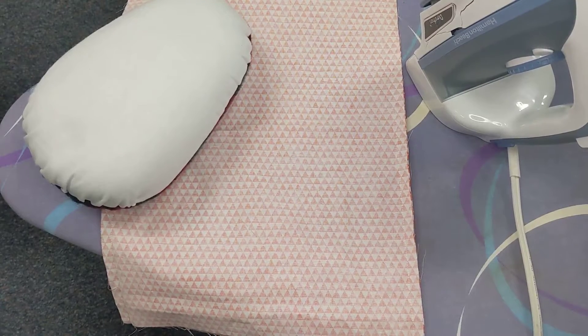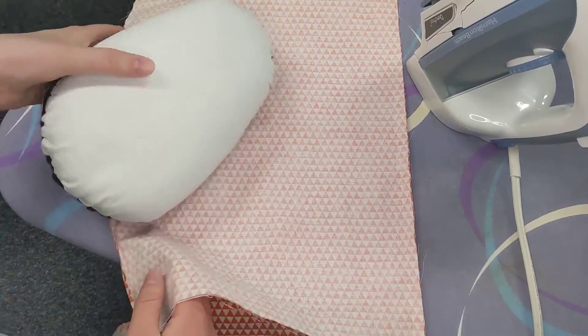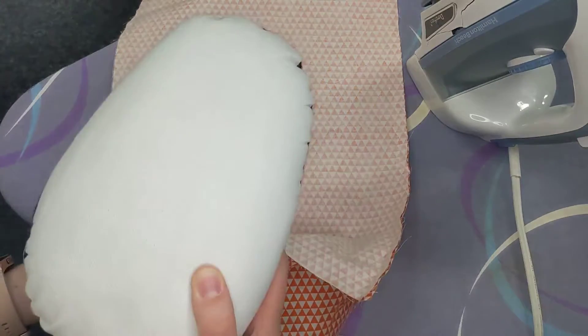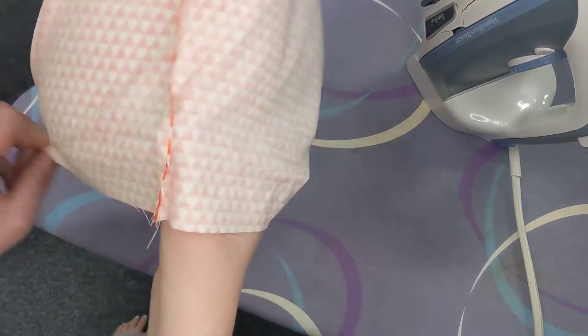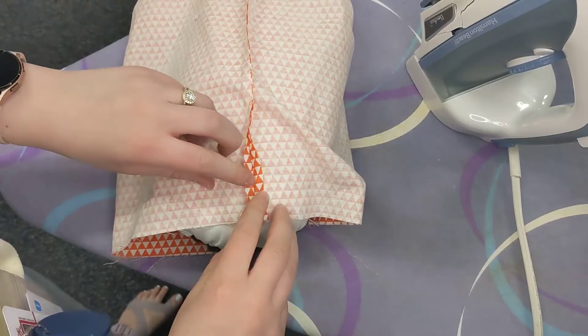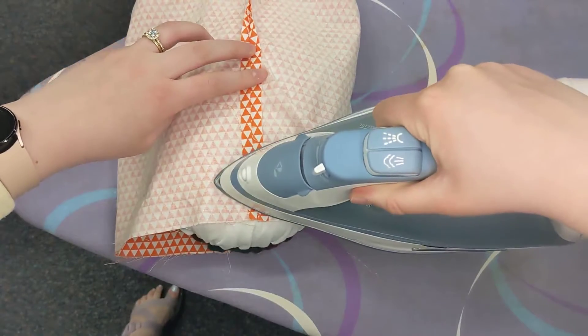In this video we're going to go over how to press the side and the bottom seam of the inside of your chromebook case. It's going to be just like we did for the outside but with less layers, so you can use the tailor's ham. Slide it inside here and you're going to press it open by just using your fingers to open up the seams, and then you'll use the iron to press them down.